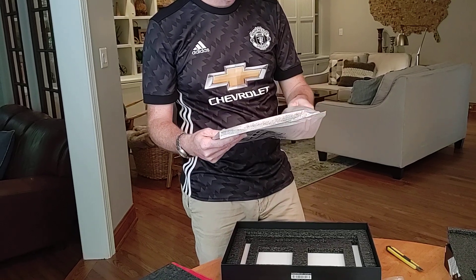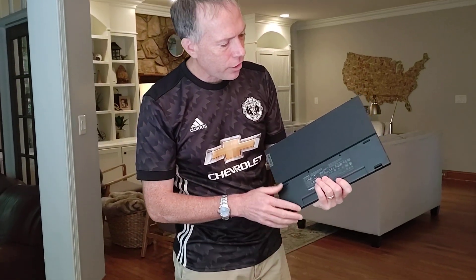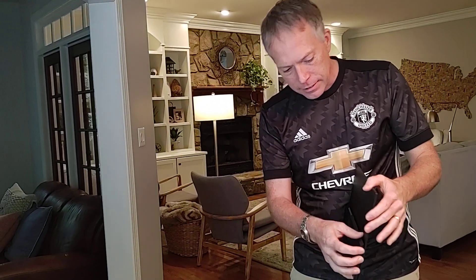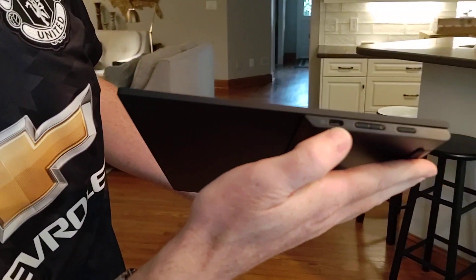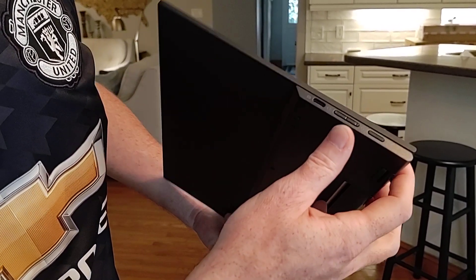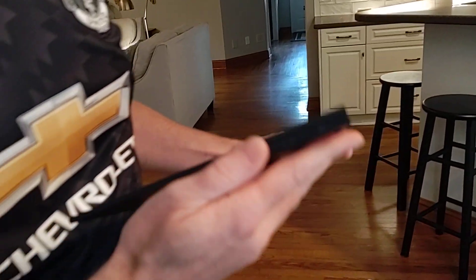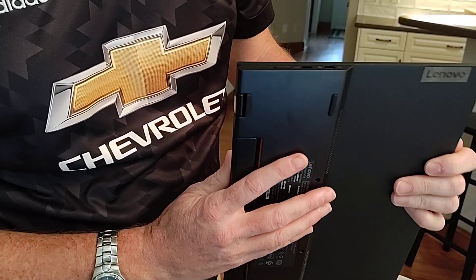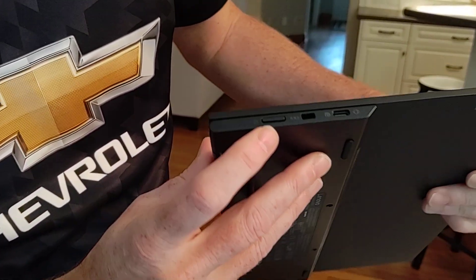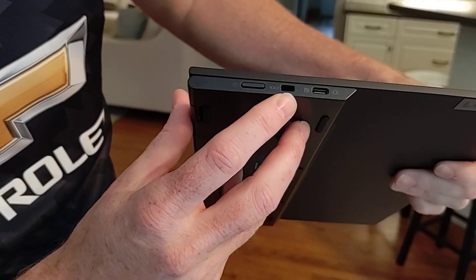Let's take a look. It's very light — 570 grams. Really nice design. Got some ports here. It's got a USB-C port here. Looks like we have some up and down buttons — that's probably going to be brightness. And then the power button on this side. Nothing here. Another button here for power.